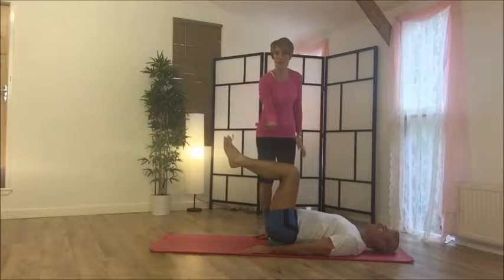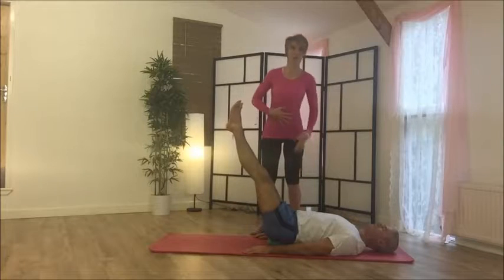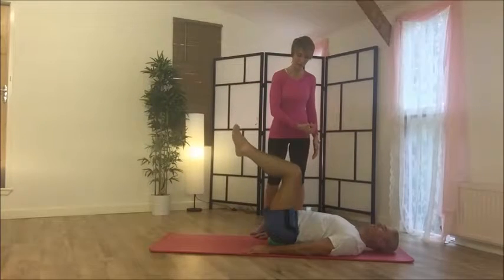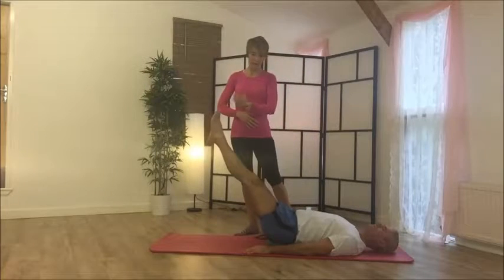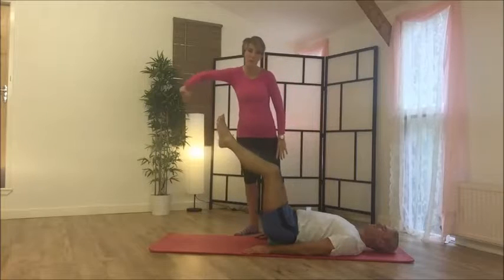From here, gently push your heels together and then start sending your legs away from you as you pull your belly button down. You don't want to allow the ribcage to arch. Then bring your legs back in — exhale on the way out, and as you bring your legs back in, think of fighting through resistance as I'm pulling your legs away.